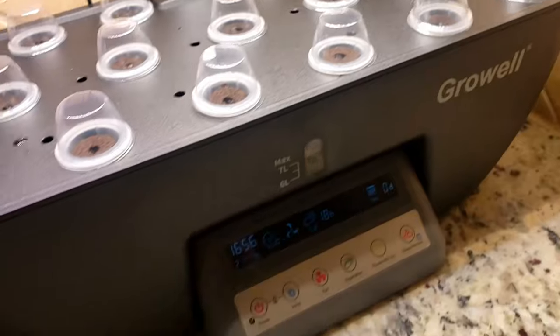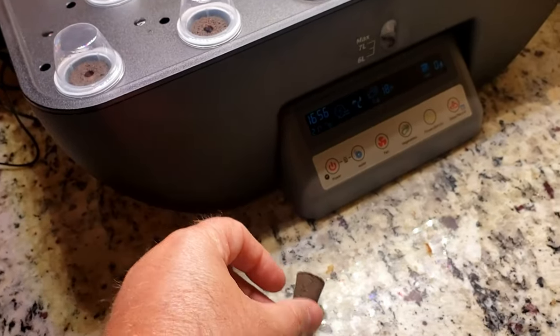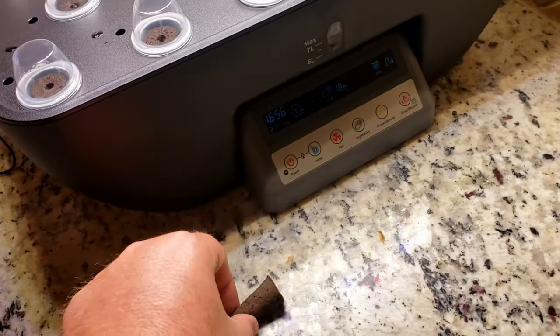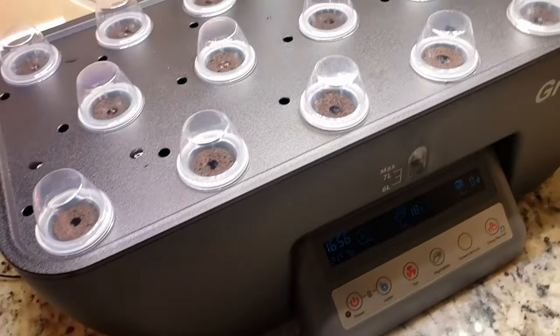We got the water set to seven liters. You soak these for five minutes, and then I had some seeds that soaked overnight. Basically, you take the little tweezers that come with it, put them in the sponge, and then in this little plastic thing, and that dips right in there.